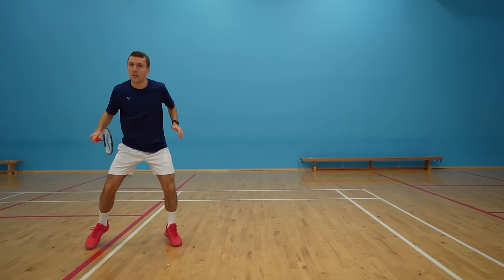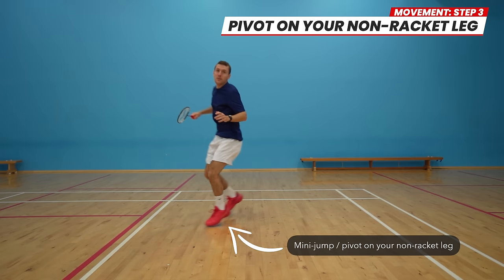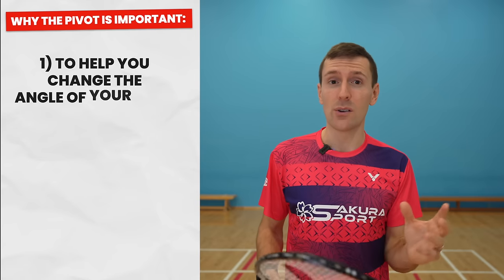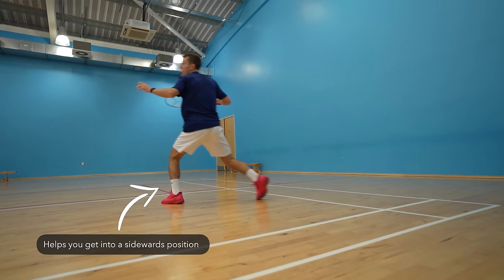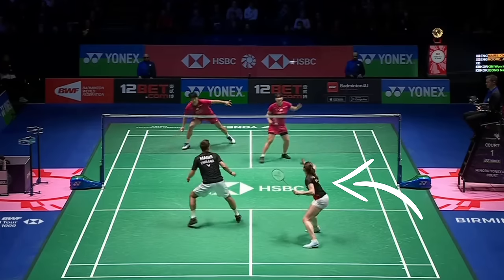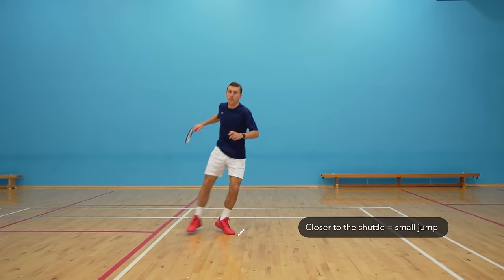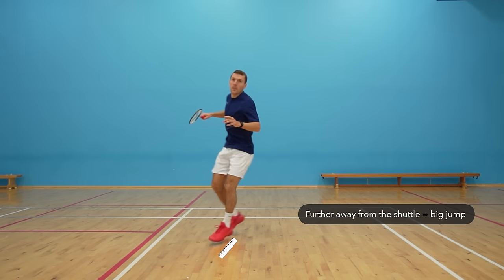When you've pushed off with your racket leg and it's coming behind you, you then need to do this mini jump or pivot on your non-racket leg. This pivot is so important for two reasons. One is that it helps you change the angle of where your foot is facing so that you can be in a sidewards position, which enables you to rotate into the shot. And if you're already facing sidewards, then great, you don't need to pivot. Two is that it helps you make adjustments to exactly where the shuttle is going — if you're closer to the shuttle you'd only do a small jump, whereas if you're further away you would do a bigger jump.